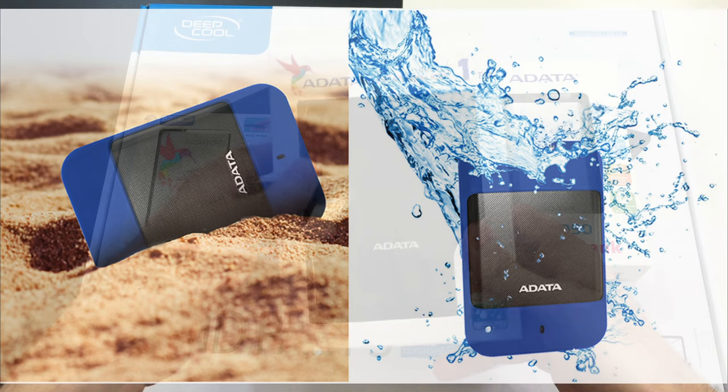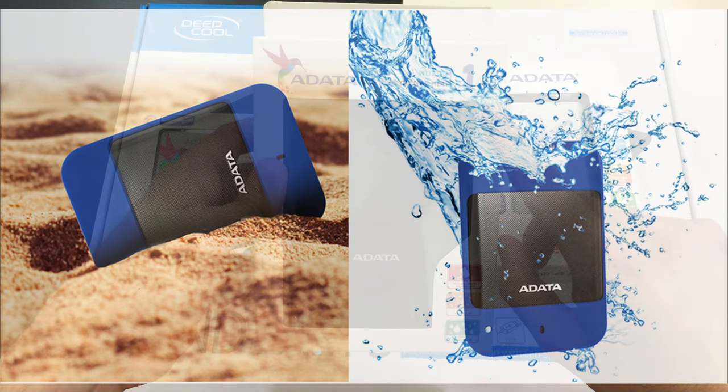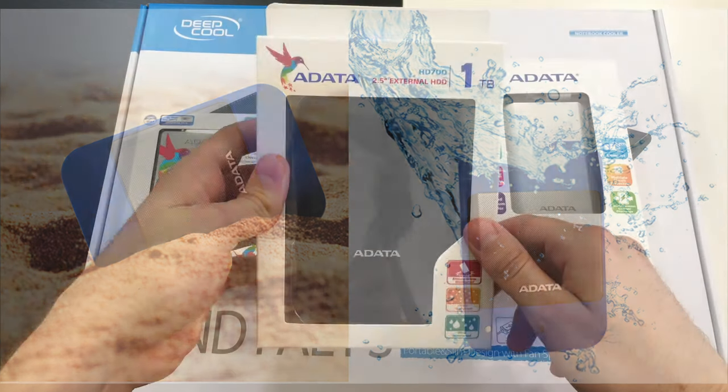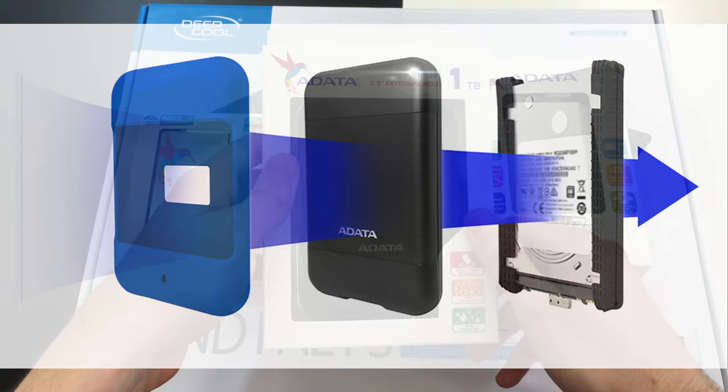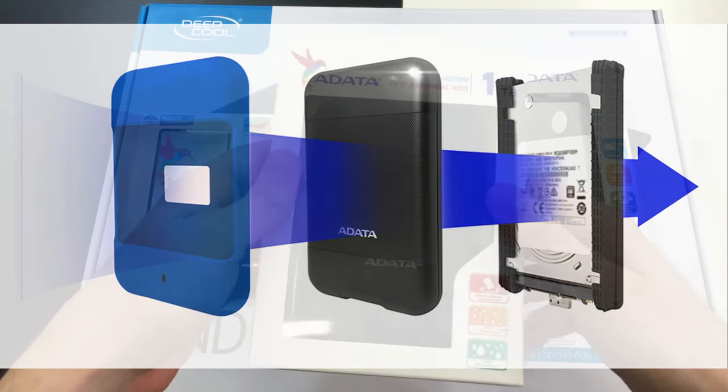The first one is a very decent external hard drive. The capacity is one terabyte, it has three layers of protection, and this is very good if you're clumsy or if you lead a very active life — you go to places where you can drop this one in water or dusty environments.